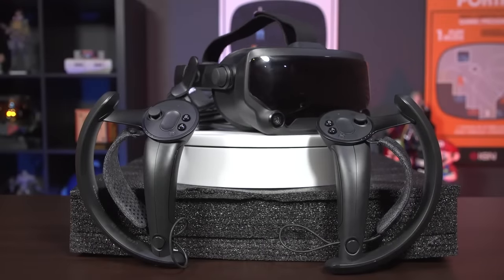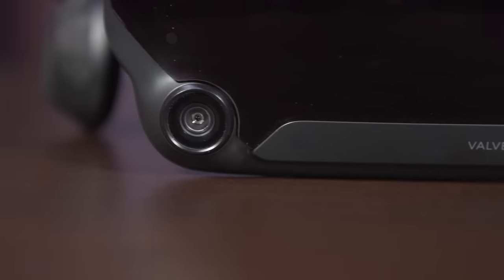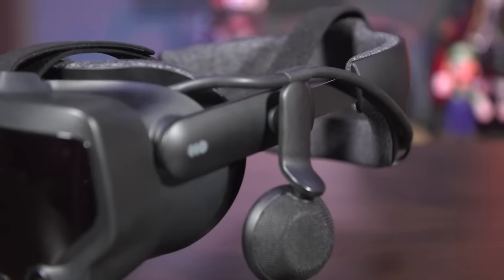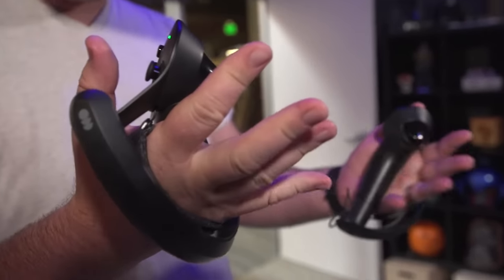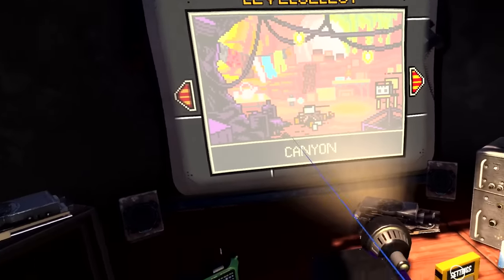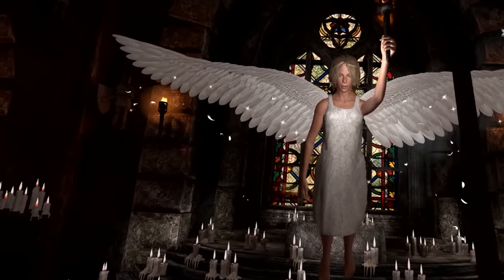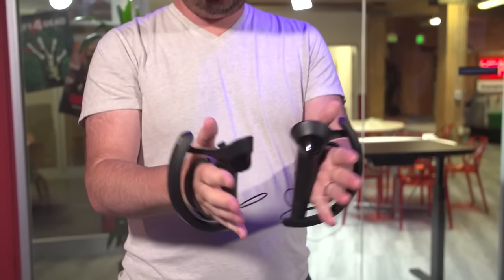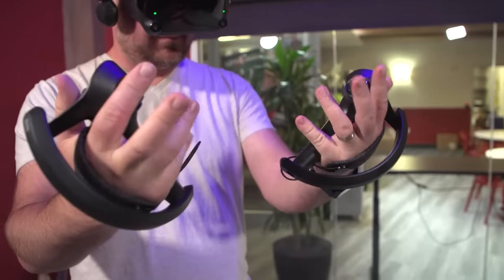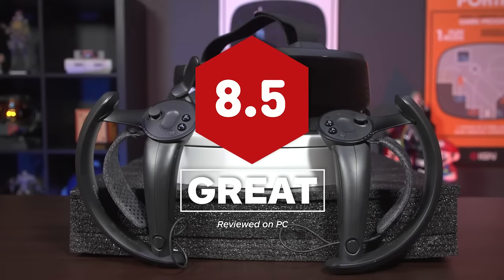Valve's Index is a premium VR headset for enthusiasts — those who have a powerful PC, the space to set up external tracking to cover a large area with reliable and precise motion tracking, and who want to experience the cutting edge of finger tracking input devices. It justifies its high $1,000 price with a high-quality screen capable of 144Hz refresh rates and a noticeably wider field of view, as well as controllers that strap to your hands and let you fully open your fingers, which it can track individually. It's forward-looking, so early adopters might not see its full potential for a while, but even now the Index is arguably the best way to experience VR.